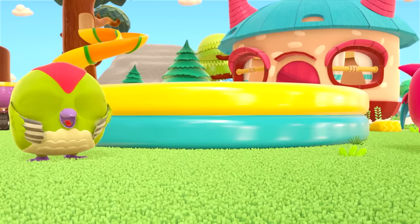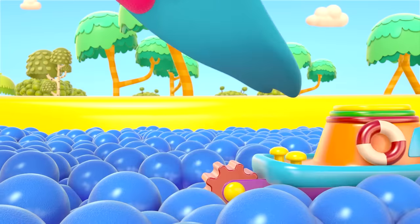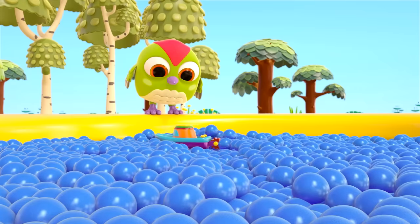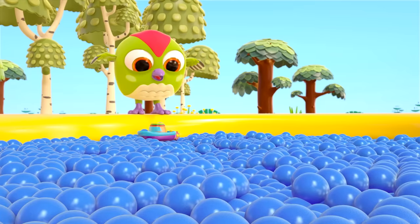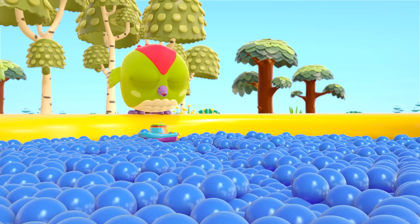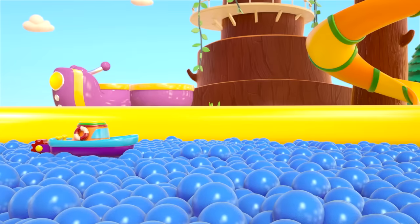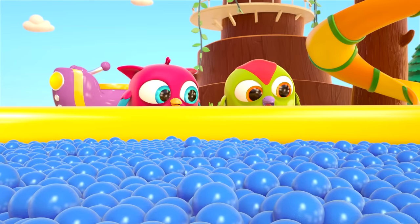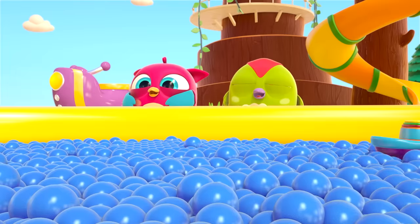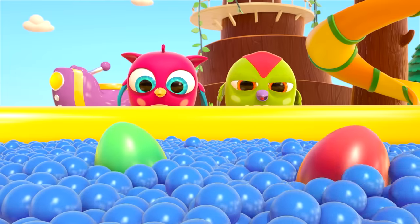Let's put the boat into our sea of balls. Toot-toot! Peck-Peck is blowing and the boat is moving. What are those birdies!